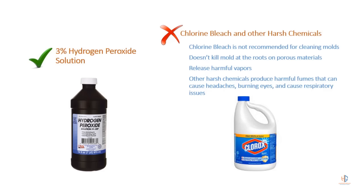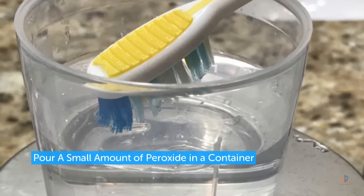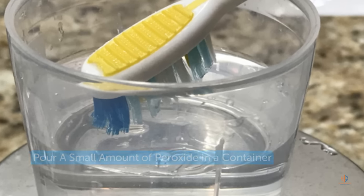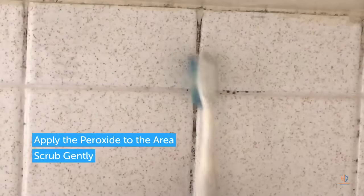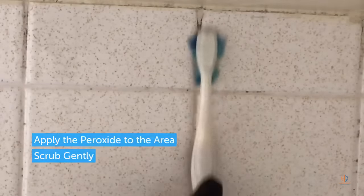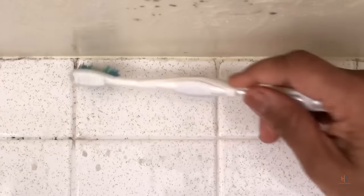So in this instance I think it's a safer bet to use the peroxide. The first thing I usually do is pour a small amount of peroxide into a small container. If you have larger areas you're trying to clean, you can put it in a spray bottle to make application easier. Then all you have to do is dip the brush in the solution and begin to apply it to the grout lines in the shower wall, and just continue that process until the mold has been removed.